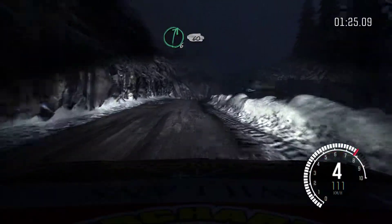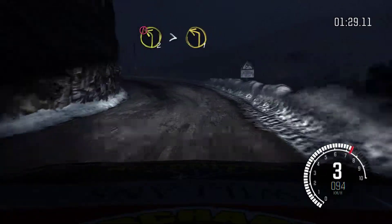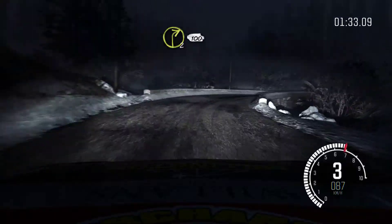Caution. Left 2, tightens to 1. Bad camber. Into right 2 long. 100. Ice from here.